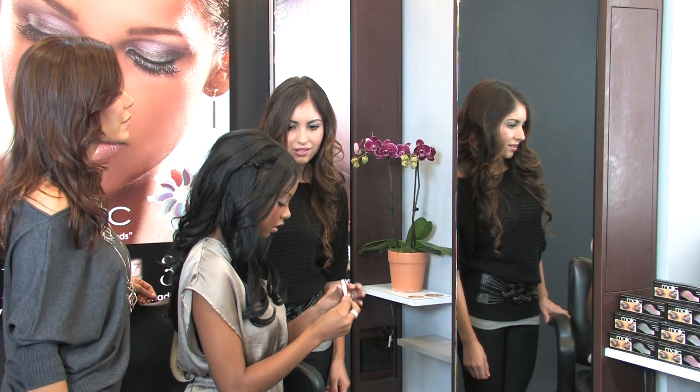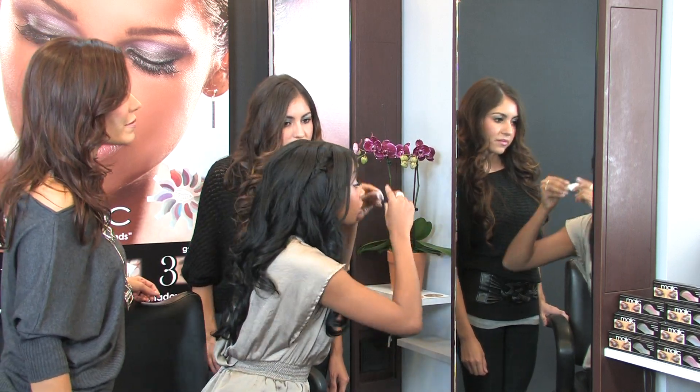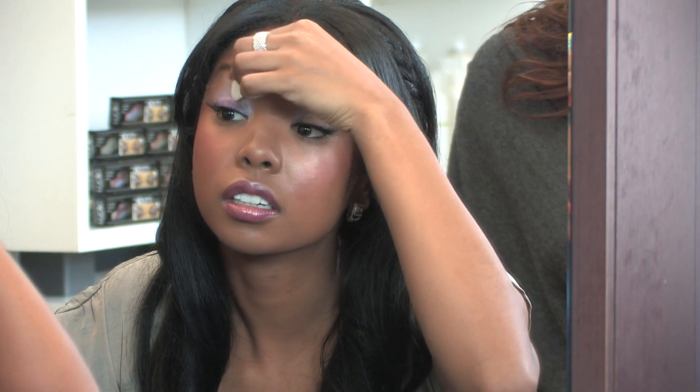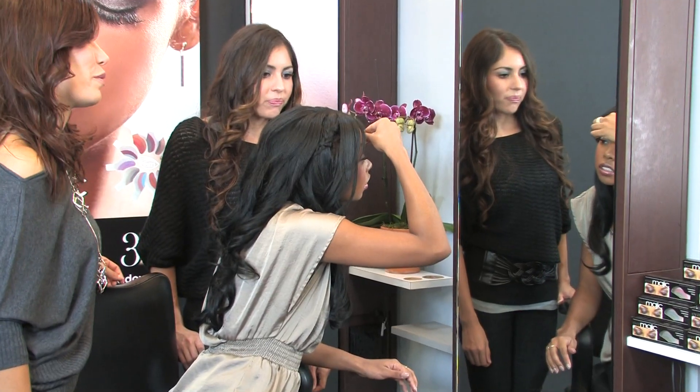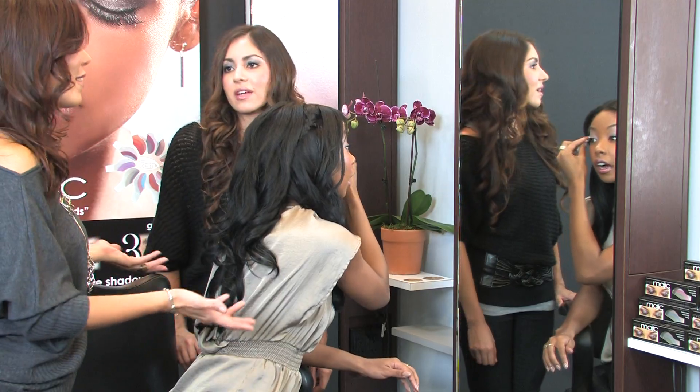I already tried one color, and with this one, I'm just going to put it right over. Oh, wow! And then I just blend it. It takes the guessing work out of it. You know when you have all these eye shadows and you go, which one goes with which? Well, it's right there. It's done for you. I love it.